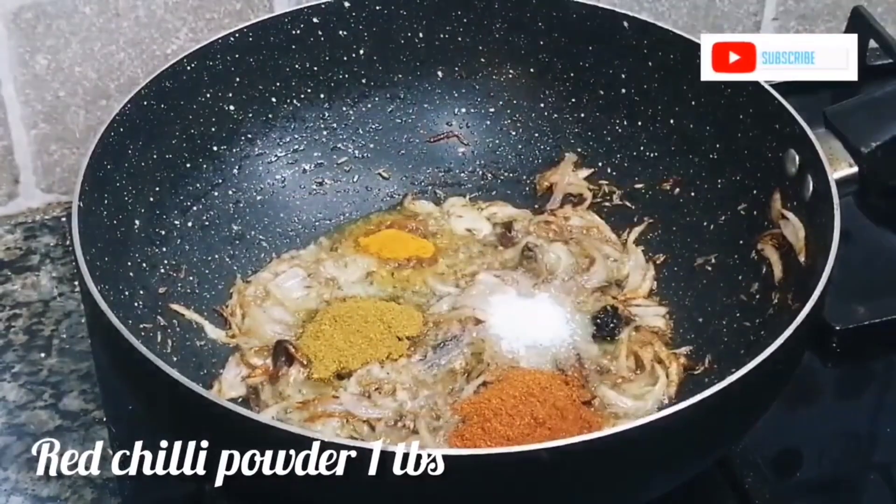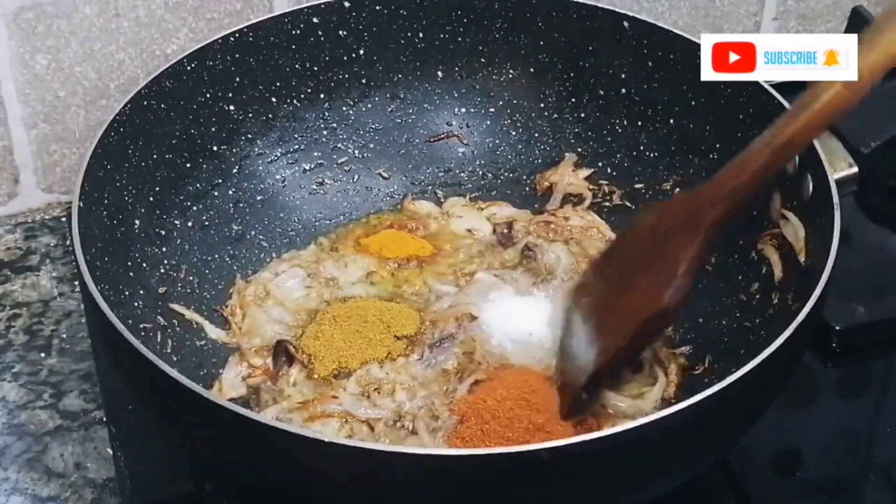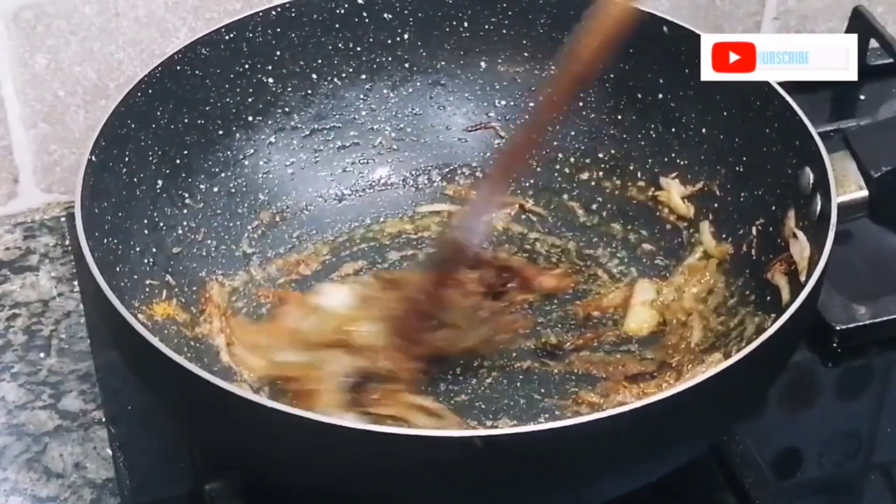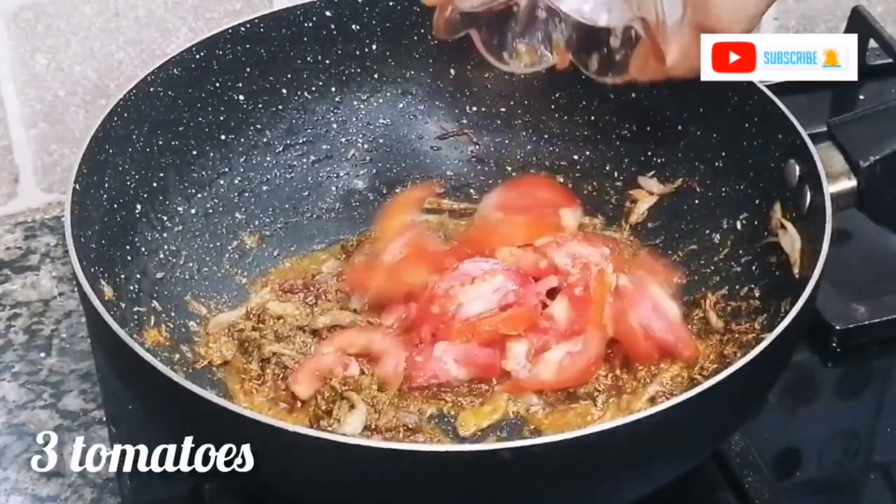Add 1 tablespoon of coriander powder, 1 teaspoon of red chili, 1 tablespoon of cumin powder, and salt to taste. Cook the masala for 2-3 minutes until the onions are well cooked.